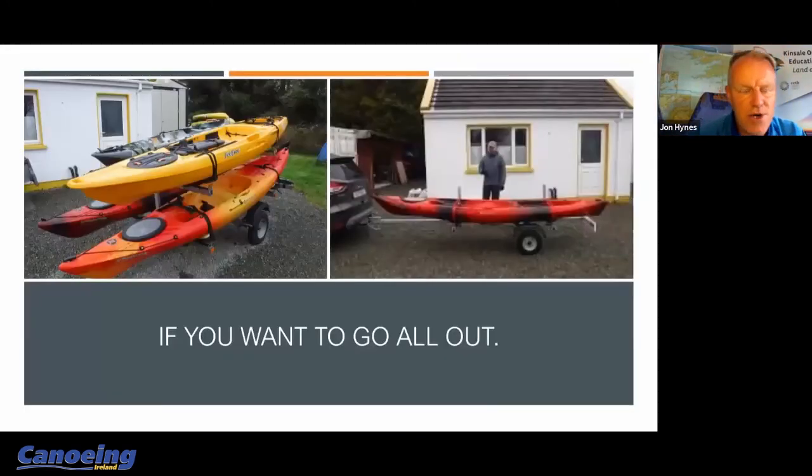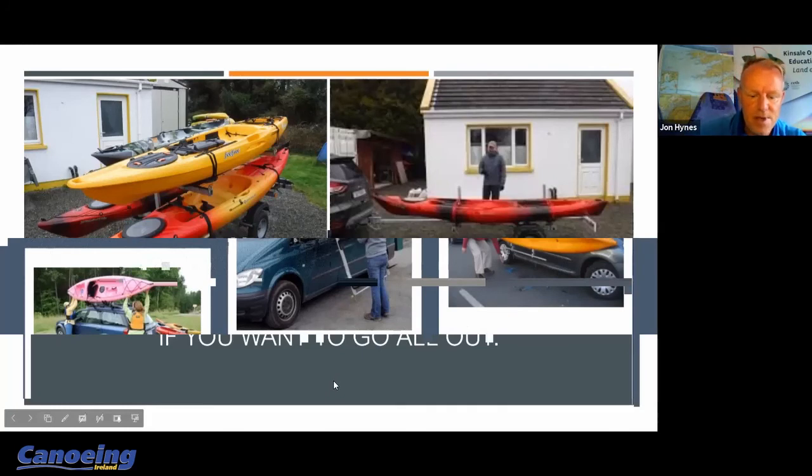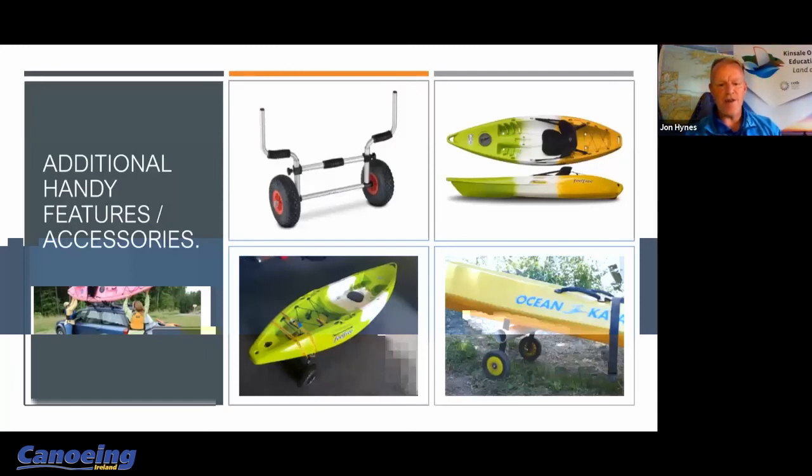If you want to go all out, a sit-on-top kayak trailer might be worth considering. There are a number of Irish suppliers — there's a great company called Paddle Works, find them on Facebook. They're actually working on a small trailer for me at the moment because I'm getting tired of going up and down the roof of vans. Darren has a multiple-kayak trailer down in West Cork and it's just a nice easy way of not having to put boats up at overhead heights.